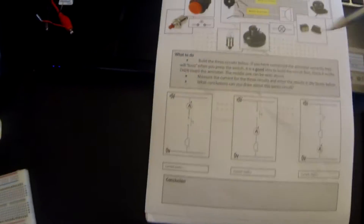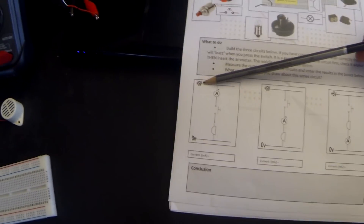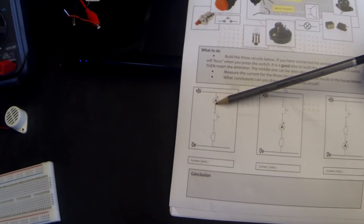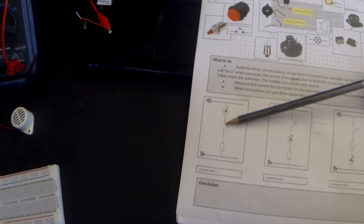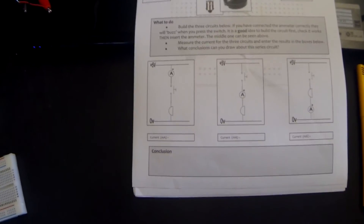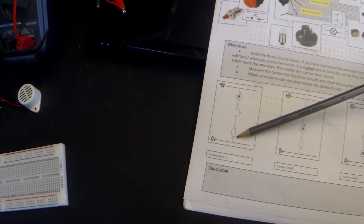The reason that these three circuits are series circuits is because current can only flow from five volts to zero volts through one path, which is through the ammeter, through the switch - which is a push-to-make switch - so when we push the switch it makes the circuit which will turn on the buzzer and through down to zero volts.